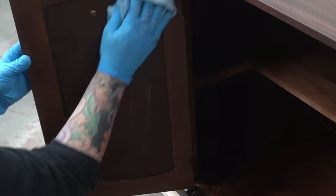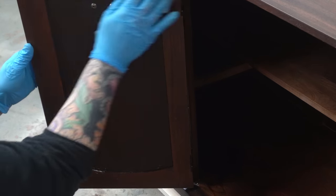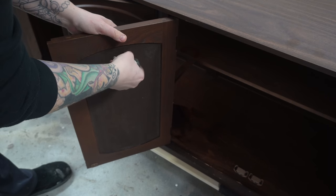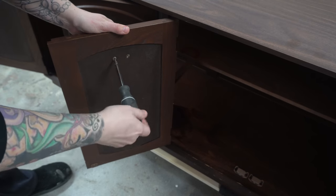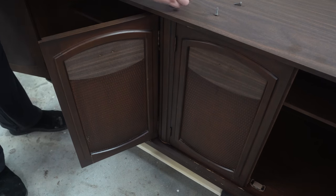Starting off here, I cleaned the whole piece inside and out — it was pretty dusty and dirty. Even though I'm going to be painting this piece, it is going to take forever to get to the point where I'm ready to paint. This is one of those projects I thought was going to be easy, but I kept discovering more and more things that I had to fix, so there's a lot of repairs in this video.